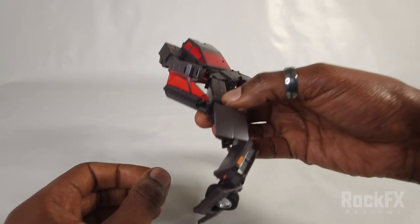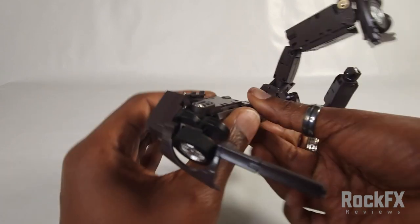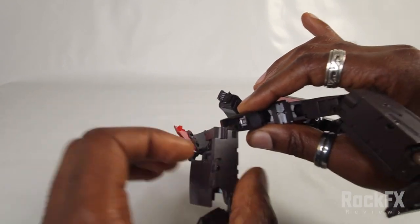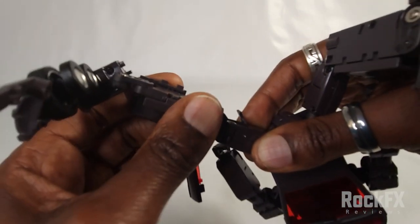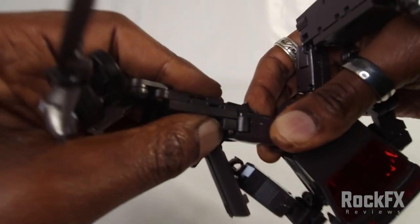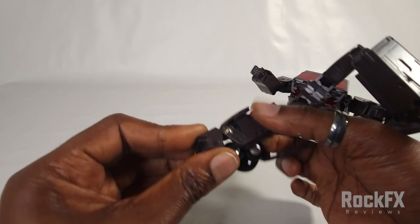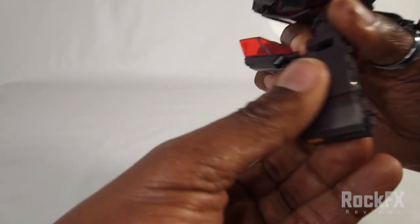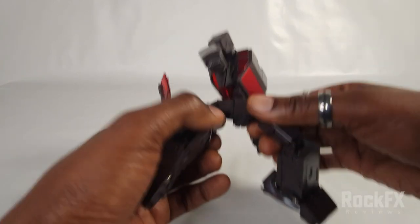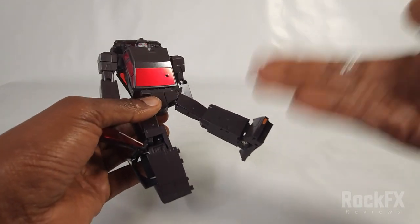Down here, bend the knee, open up this panel, and compress the leg inwards. Hold it here and compress in. Take this foot and bring it together — that is one side all done. Bring this hip skirt down. Now we're going to do the same thing on the other side.